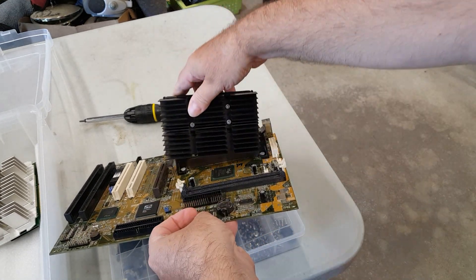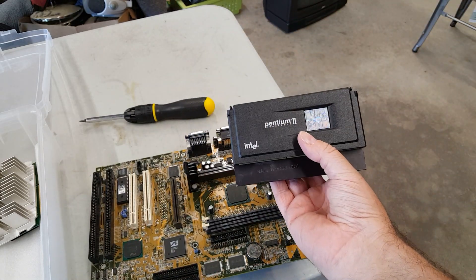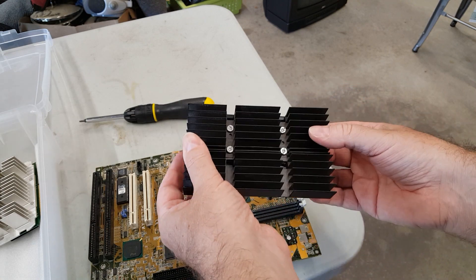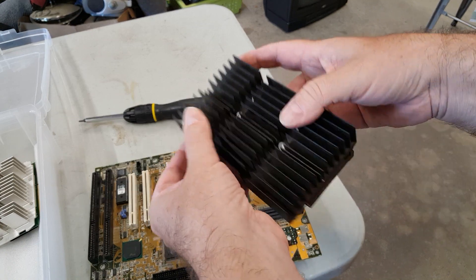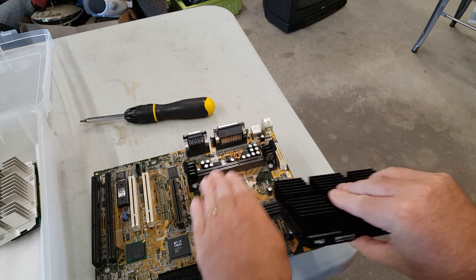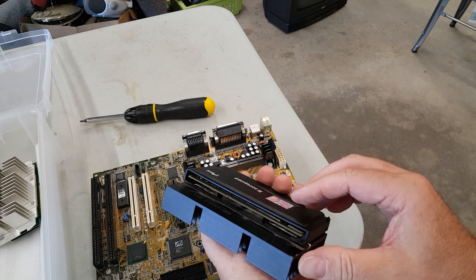How the heck did that happen? Well, this CPU and heat sink specifically came from a very much trashed and salvaged computer in the junkyard, and the motherboard slot was actually at an angle — it slid into an angled slot one. I had never seen anything like that before or since.